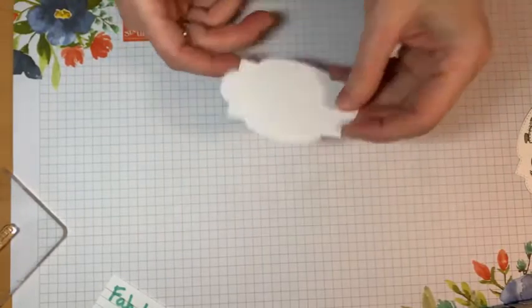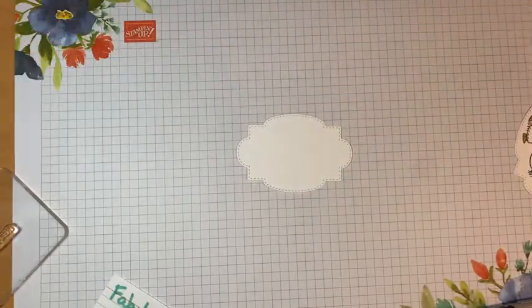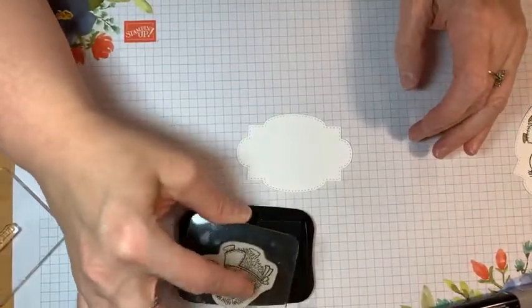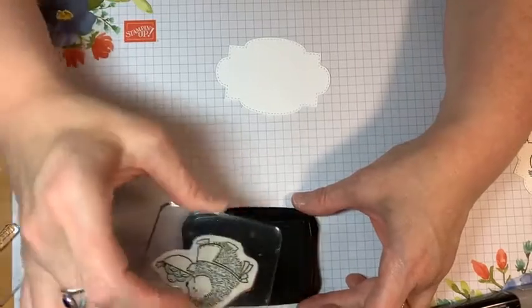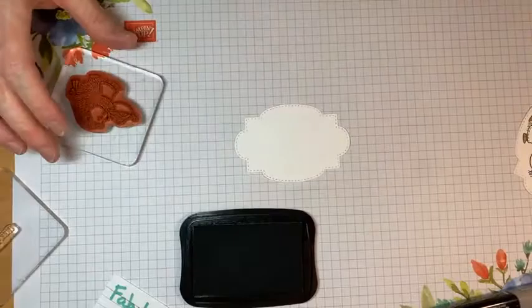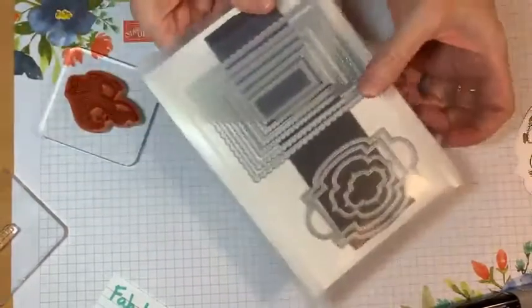I'll show you how I stamped it first. I have two samples already made so I might as well use them. So how I stamped them — and then I'll let them dry. We'll do like the Betty Crocker's kitchen kind of deal where you really should let your ink dry just a little bit before you start to color. This particular label comes from the Stitched So Sweetly dies.